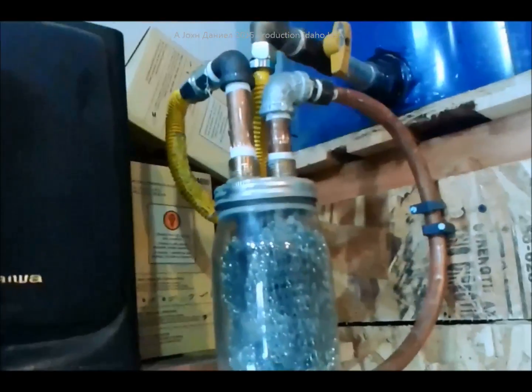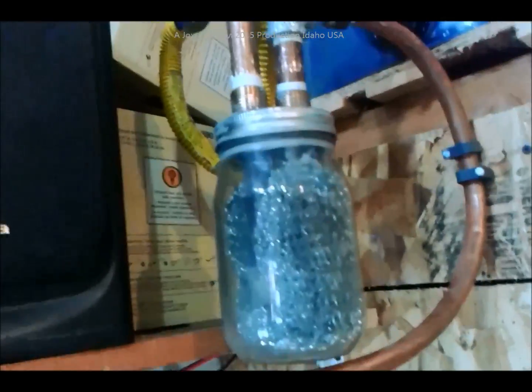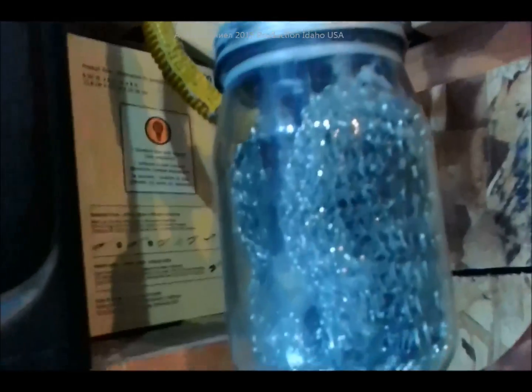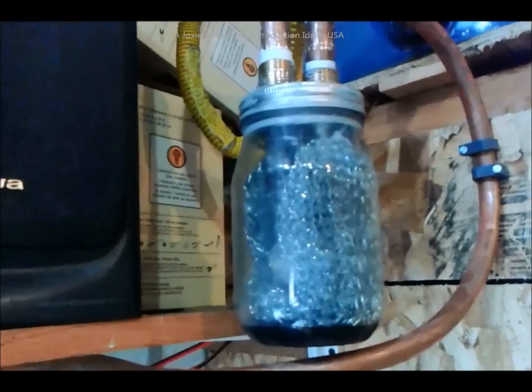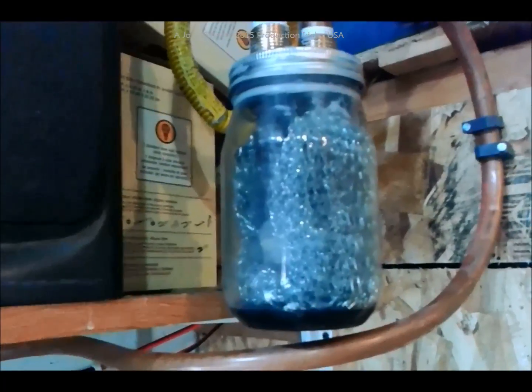For the first time, hopefully with no leaks on video, I'm going to crank it on. Let's give it a shot and see what happens. Oops, I see oil. That might not flow in too fast because I don't have the valve open on the other side, so it had to actually push its air out.